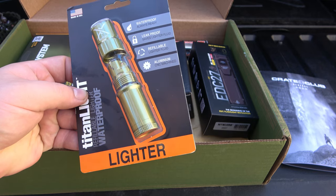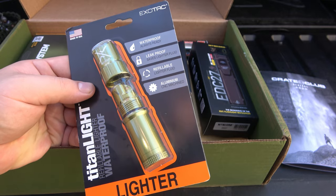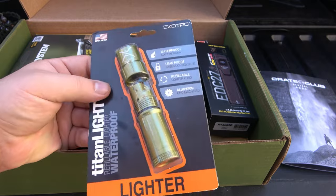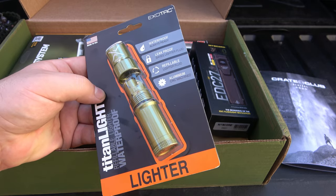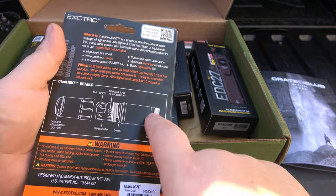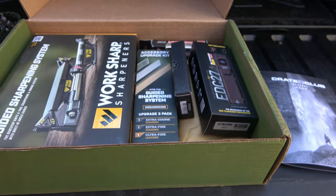We have an ExoTac lighter — this is the Titan Light, a waterproof lighter system. I use their ferro rods which are awesome. Made in the USA, beautiful green color. This is going to be another awesome addition to my fire kit — I'm actually building a fire kit with a new roaring fire pouch, so this will go right in there. I haven't had this specific item before. There's a little cap on the bottom to refill, and basically you have a Bic-style lighter, but made out of aluminum with a watertight seal to keep it out of the weather.